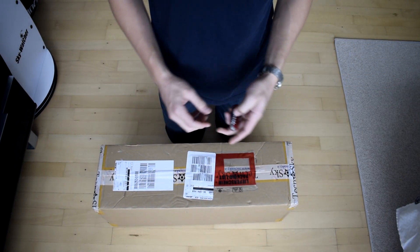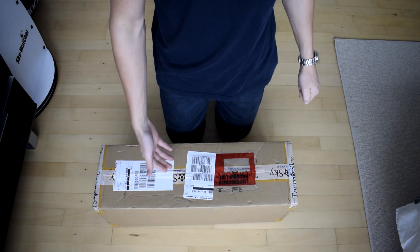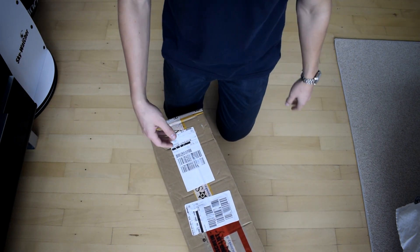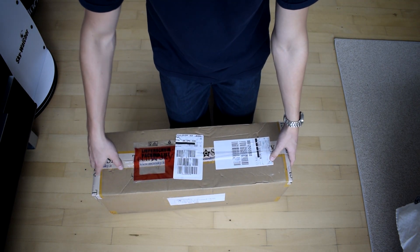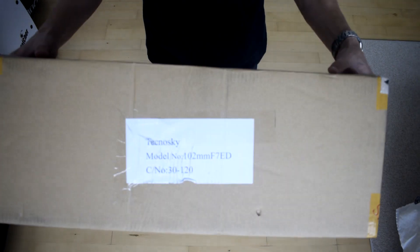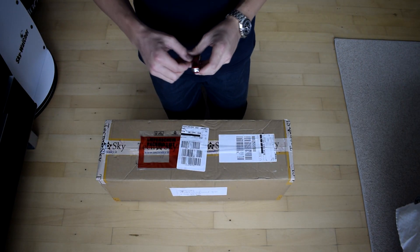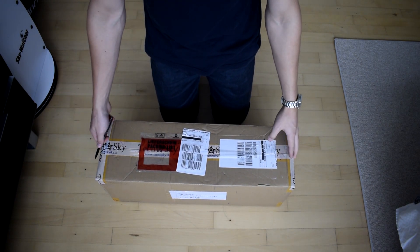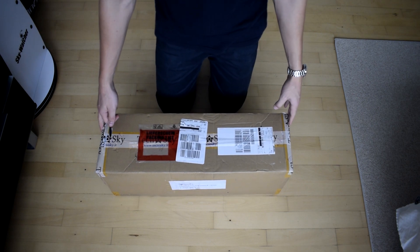Hello everyone and welcome back to my astronomy journey. Today I just got a new scope delivered — it's a Technosky 102 millimeter refractor with FPL-53 objectives. It's the equivalent of the TS Optics and Altair Starwave refractors; it's basically the same scope, just another vendor, the glass is made in the same place. The box is surprisingly small and very light, so I'm really excited to see the scope itself.